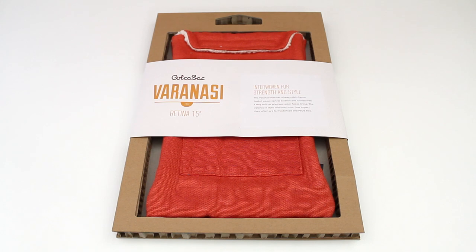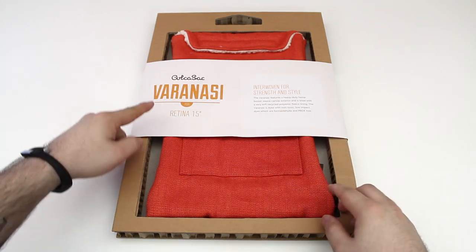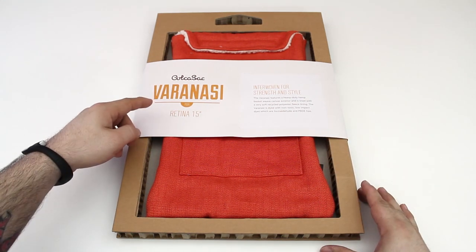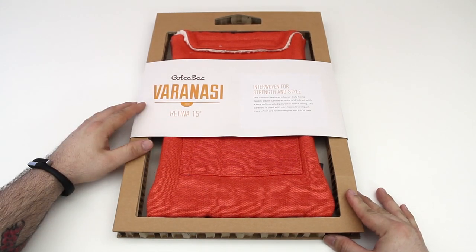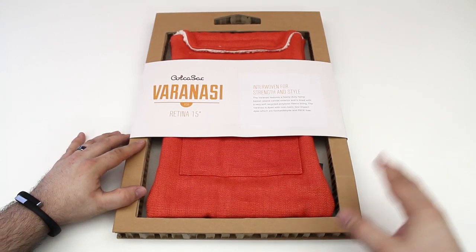Hey, what's up everybody, this is Dom and today we are checking out the Kolkosak Varanasi — I think that's how you say that, forgive me if I'm wrong — but this is a sleeve for the Retina MacBook Pro.